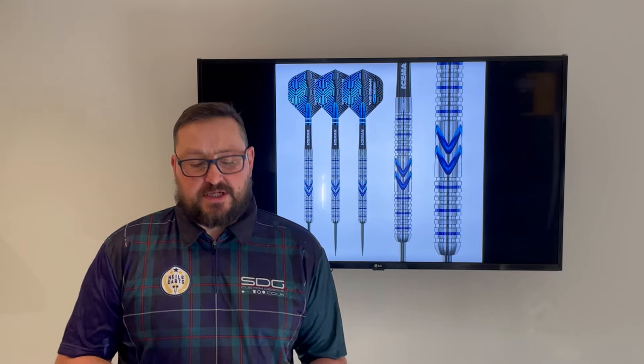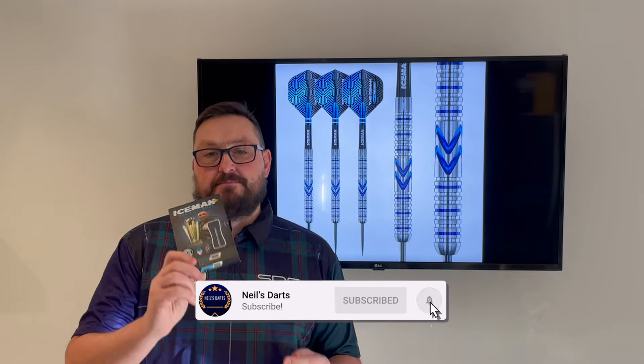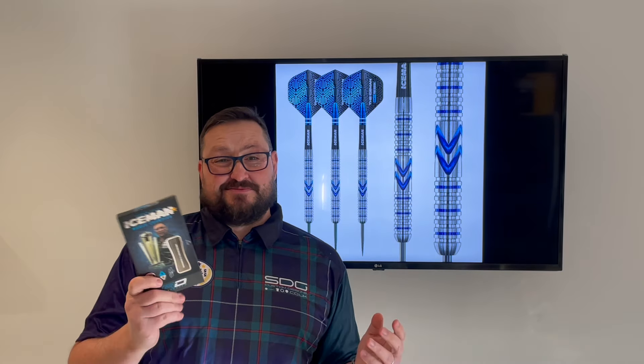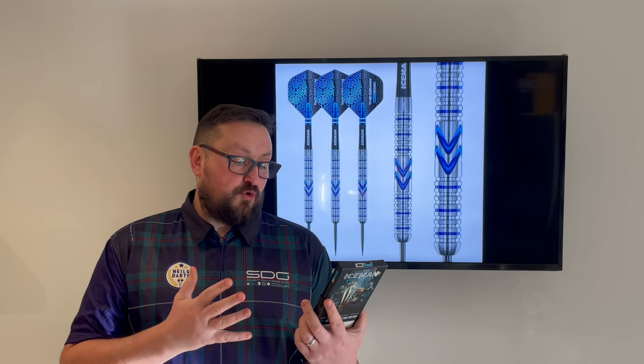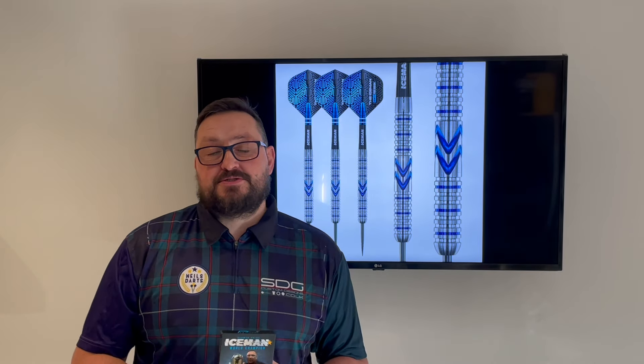Let's look at another set of Red Dragon darts - the Gerwyn Price Midnight version. These are 23 grams. The midnight version looks slightly different than the originals, but we'll go into that in more detail. Let's check out the packaging, check out the darts, and have a few throws at the board.